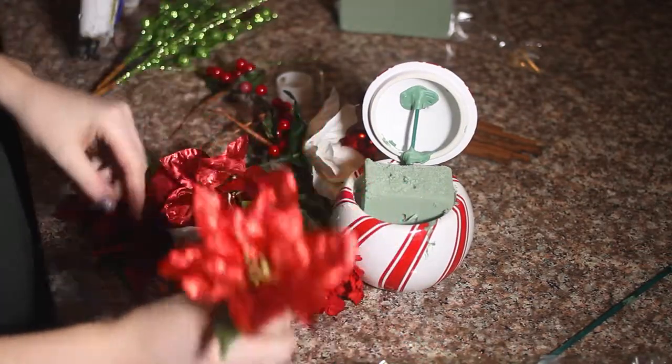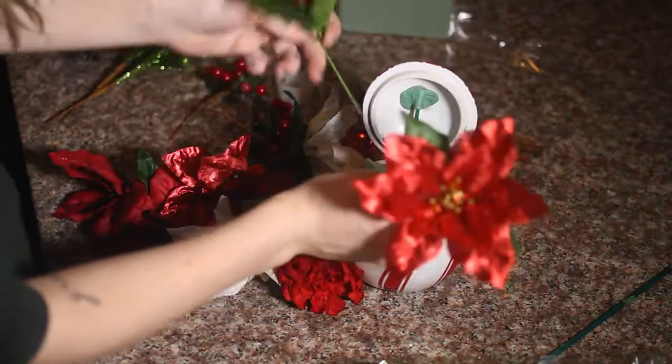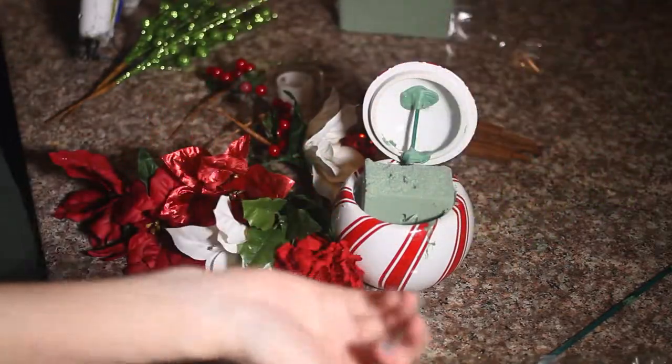So now I am going to go ahead and stick my flowers in and arrange them however I think they should be.